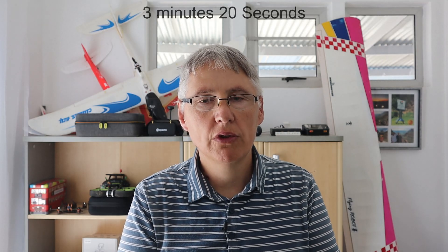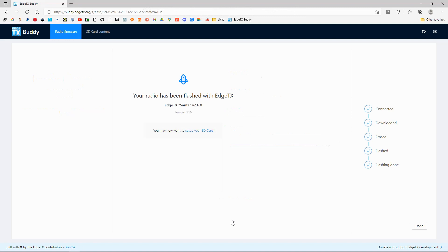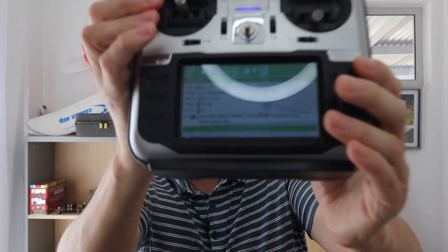I'll put up on screen how long this actually took. And there we go — the process is finished. We can unplug the radio and turn it on. Welcome to ETX. We need to go to the SYS menu and go across to the last page which is 'Version,' and I can see it now says 2.6.0.